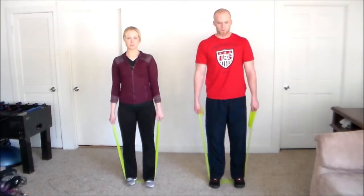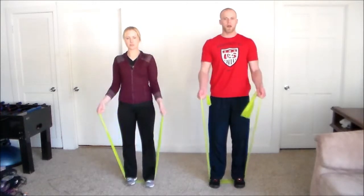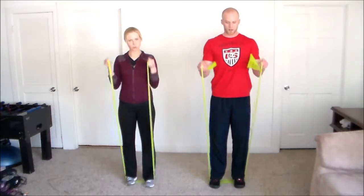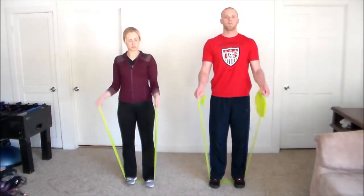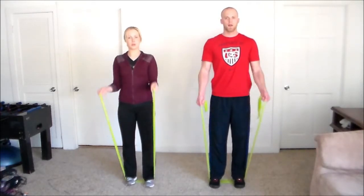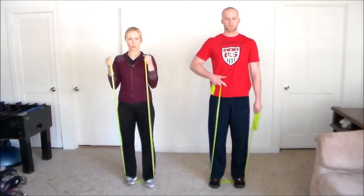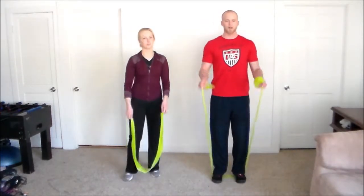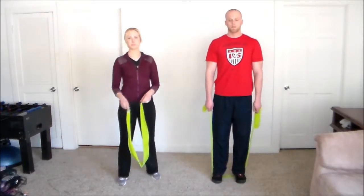We're going to do 15 reps, breathing out as we curl up. Make sure your back stays nice and straight and you are tightening up the stomach muscles, keeping your posture aligned. You don't want to be hunched over, and you don't want to swing your back into it using momentum. Use strictly the arm muscles to do this exercise.